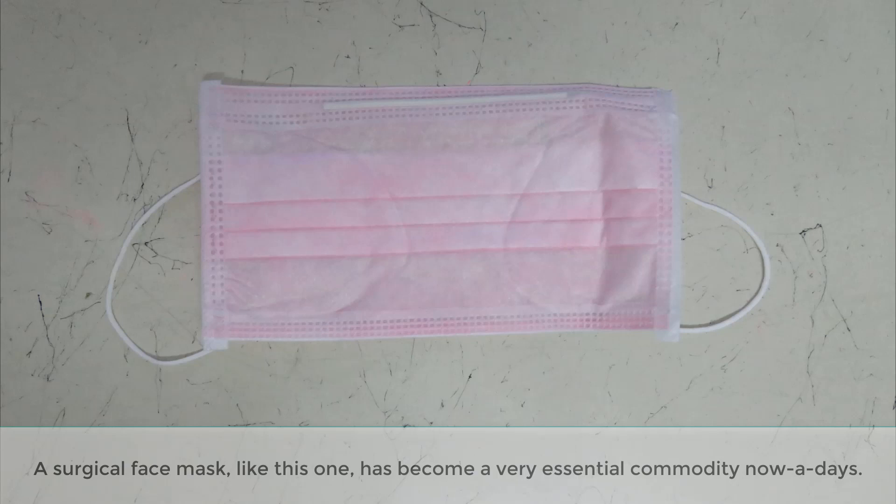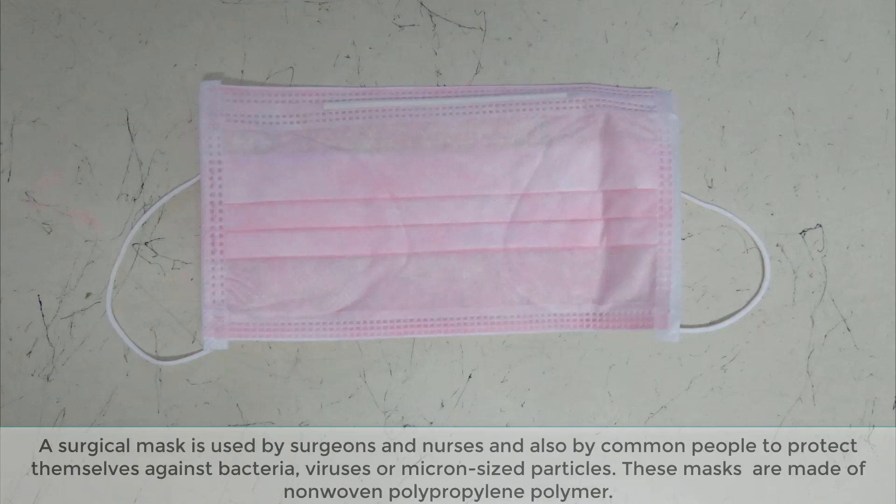A surgical face mask like this one has become a very essential commodity nowadays. A surgical mask is used by surgeons and nurses, and also by common people, to protect themselves against bacteria, viruses, or micron-sized particles. These masks are made of non-woven polypropylene polymer.